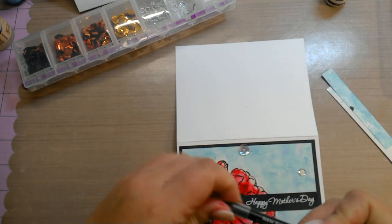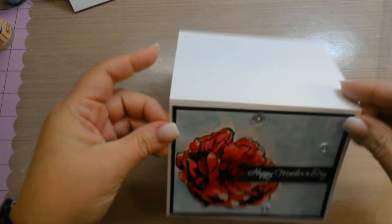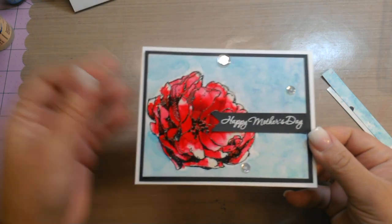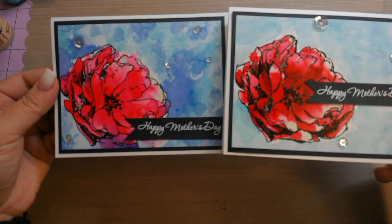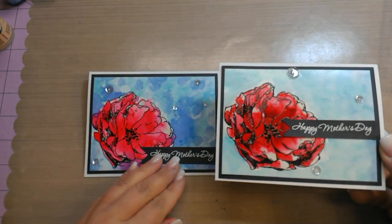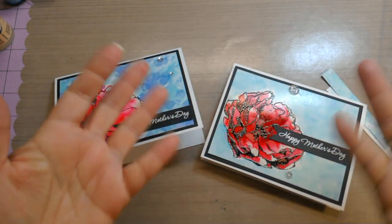So hopefully somebody's mommy will get it and enjoy it. There you go — alcohol painted flower. That one was in the Crimson and this one was in the Flamingo. I hope you enjoyed the video; if you have any questions, as always, post them below. Thanks for watching and keep on stamping. Bye!